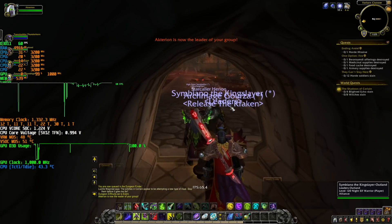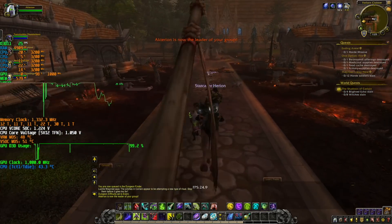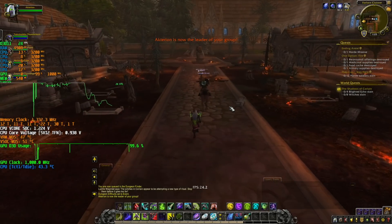Let's try a dungeon. We have some frame drops.